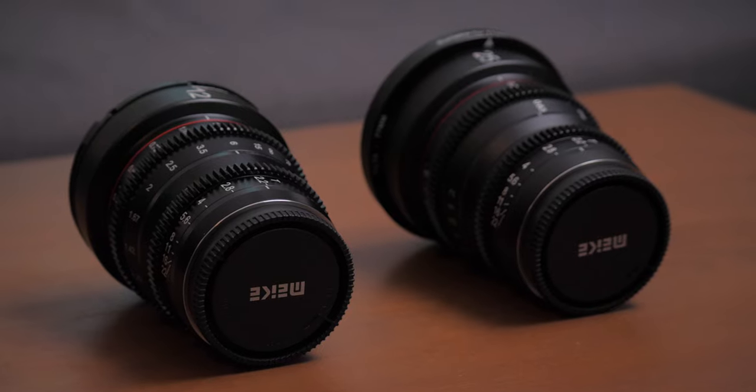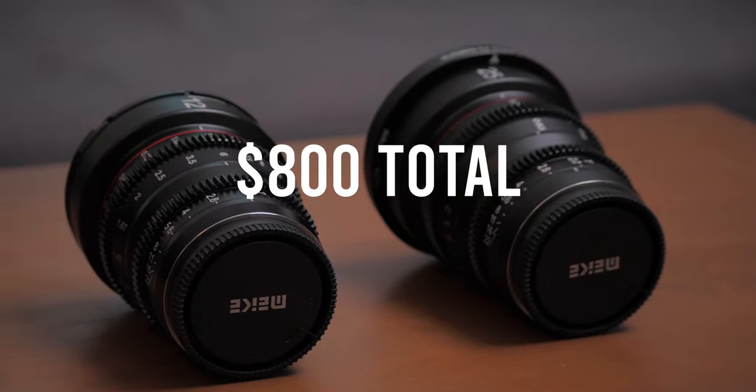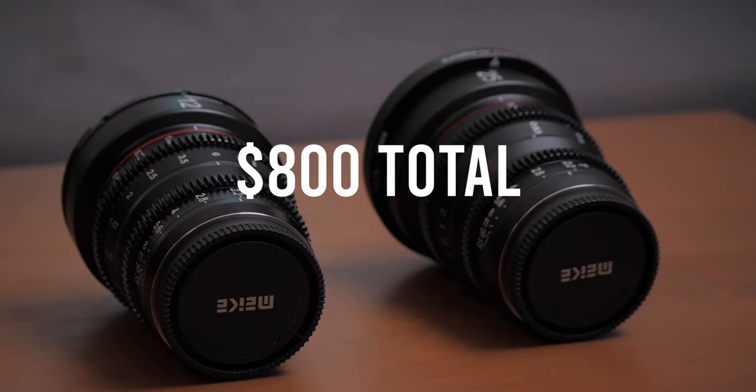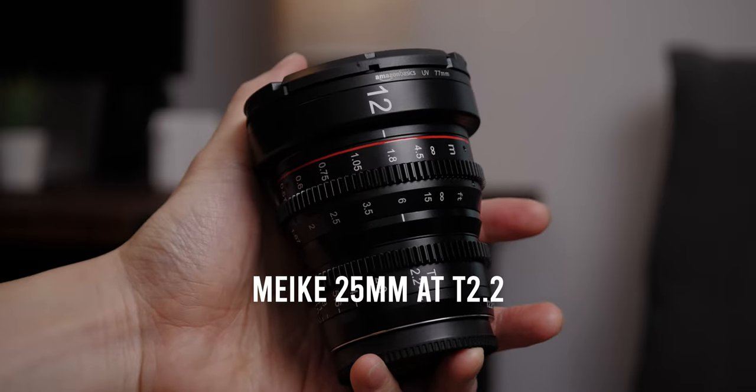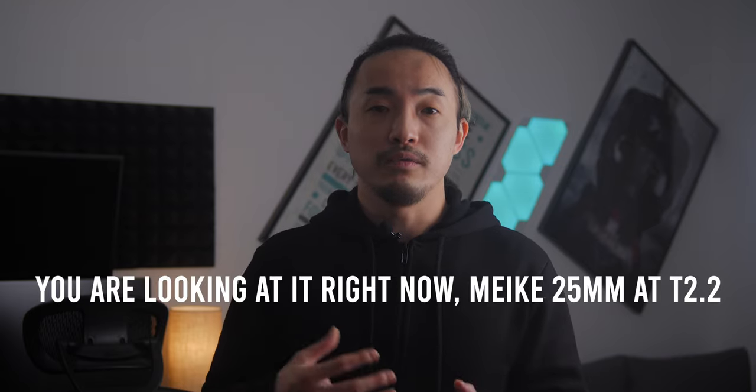The last reason why I switched to the Mikey cine lens is the price. The 12mm and 25mm combined is about the same price as the Sigma 18-35 with the Viltrox speed booster, and I think that is very cheap when it comes to cine lenses. That is also why I'm switching back to Micro Four Thirds — lenses are much cheaper. I know it is very hard to achieve the same shallow depth of field as a full frame look, but to me shallow depth of field is more of a creative choice instead of a deciding factor, and I think the Mikey cine lenses are able to provide very nice separation too.